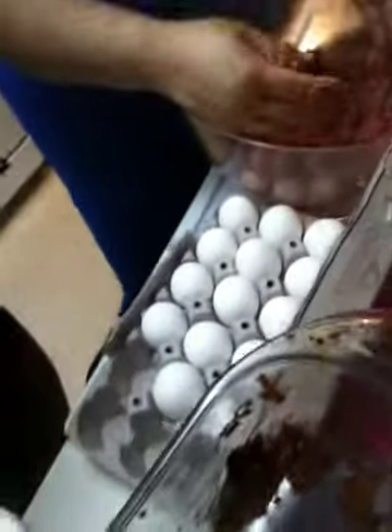Mix it all together, and then you're going to put two eggs in there. You also want to grab a little bit of milk — two percent. A little splash of milk, because that basically adds the moisture.